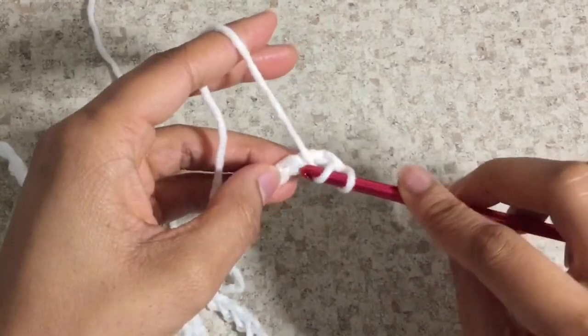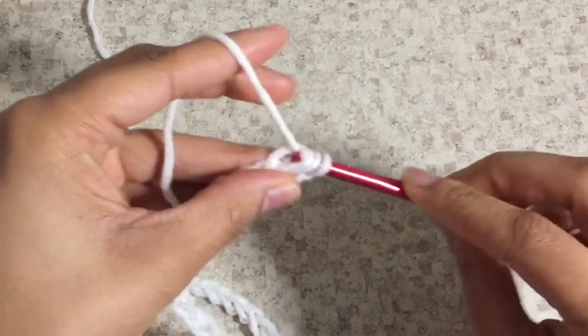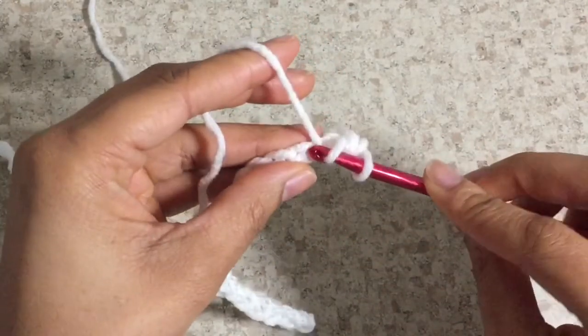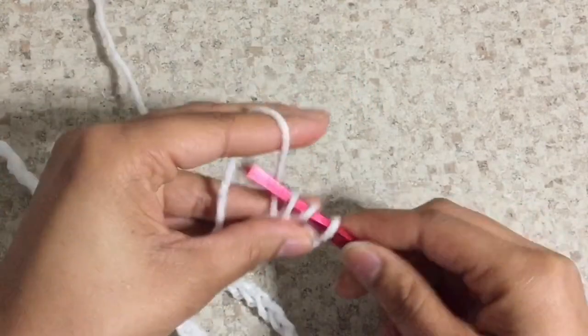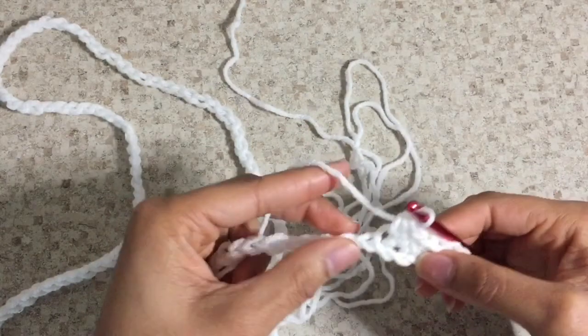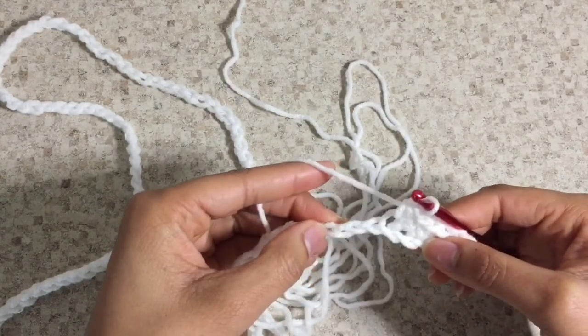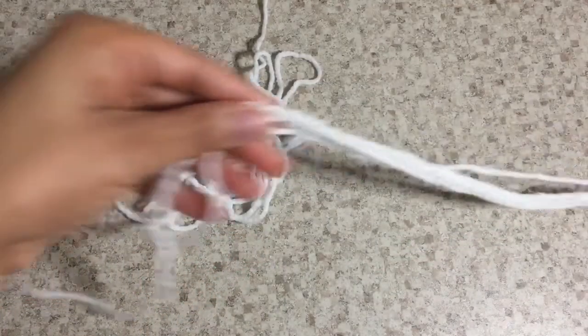Now I'm going to skip two stitches, yarn over, and go through that second chain stitch, yarn over, and pull through all three loops on the hook. Yarn over, go to the next stitch, pull through, yarn over again through all three loops on the hook. I'm going to continue this sequence all the way to the end of the original chain stitch.